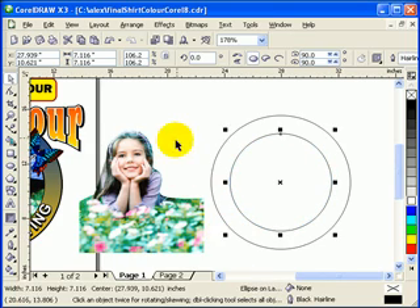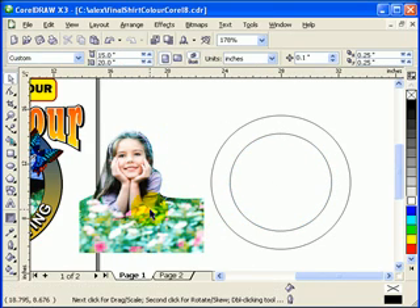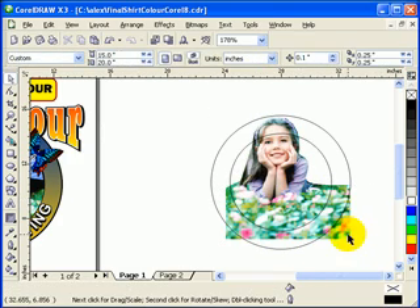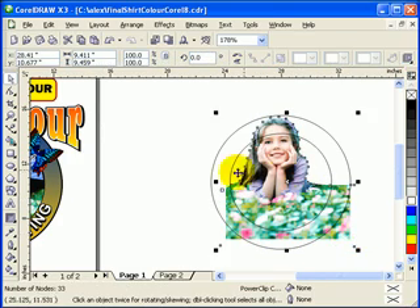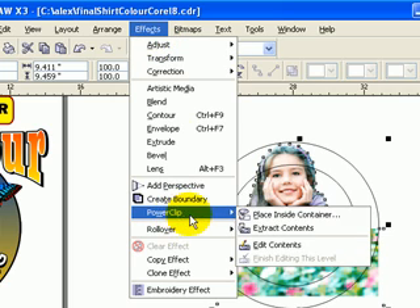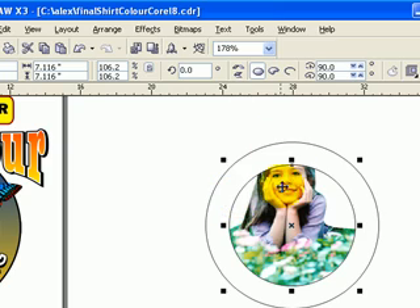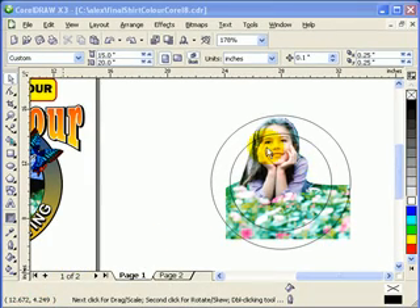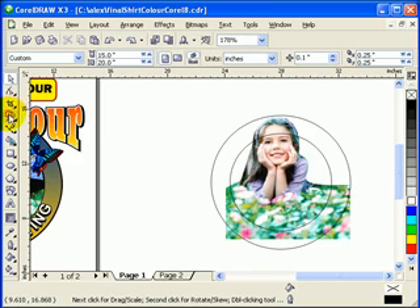I'll make it a bit smaller. I'm going to put this inside. If I power clip this one, I'll do a power clip again — click on this image, go to Effects, Power Clip, Place Inside a Container, then click on the inner circle. See, the head is cut off. So what I'm going to do is make a complex power clip here.